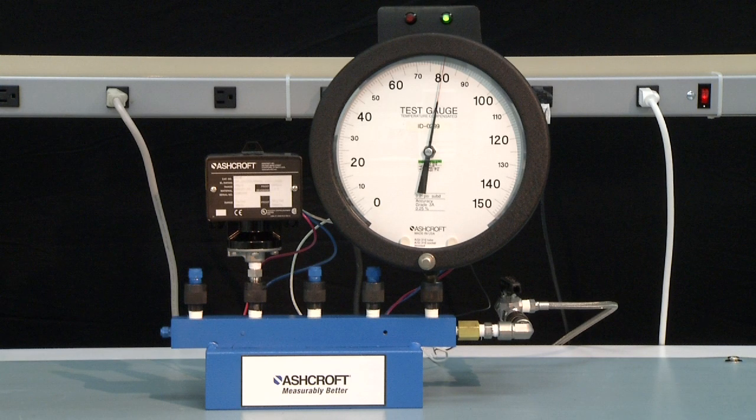To measure the dead band, slowly reduce the pressure until the light turns red, indicating the microswitch normally closed contact has closed. This is 77 PSI. Therefore the dead band is 80 minus 77, or 3 PSI.